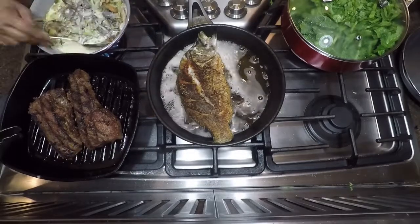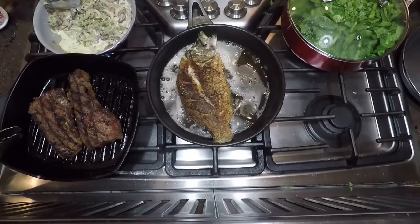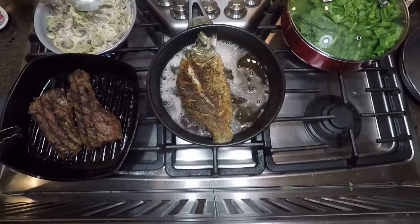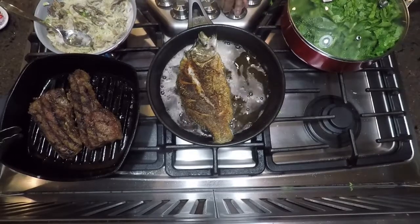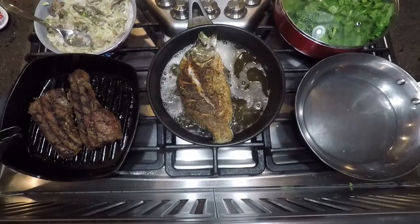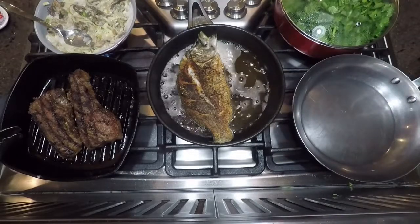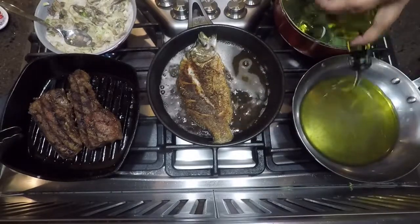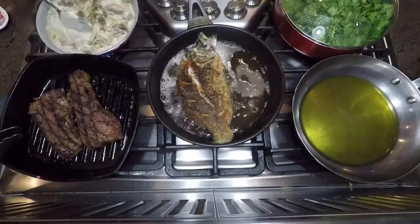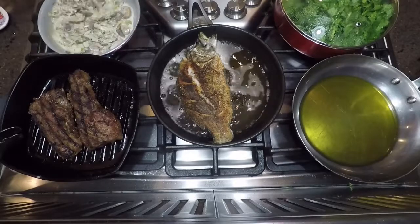I've just added some heavy cream to my sauté pan with the mushrooms. If you don't want to add cream, you can add some kind of stock — vegetable stock or chicken stock — or you can just leave it dry. It's delicious this way. You can put this over toast in the morning with an egg, or on top of any kind of meat. It's lovely.